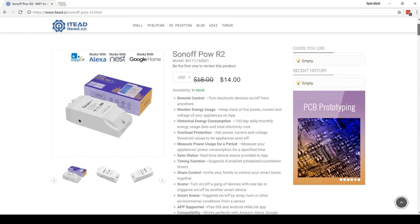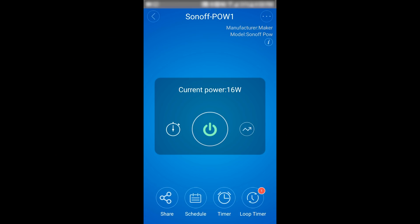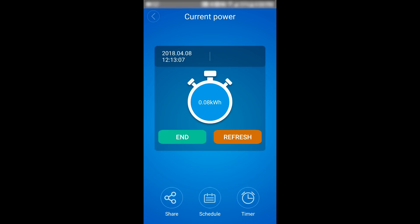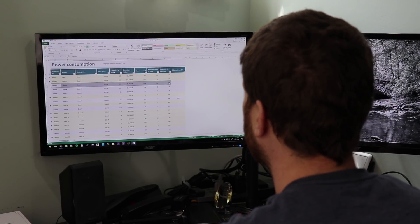Since I received the Sonoff POW from iTeed, they have released a new model called the Sonoff POW R2. It has some new features that would be really useful, like reporting the current and voltage in real time, as well as the ability to export the power consumption to a file.